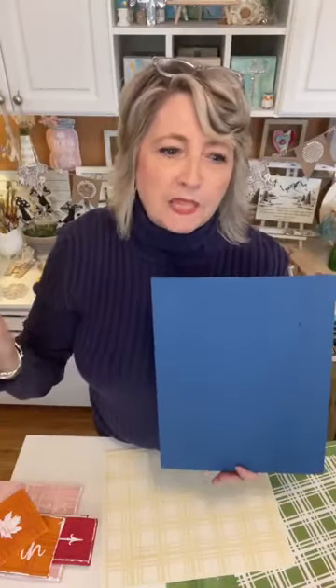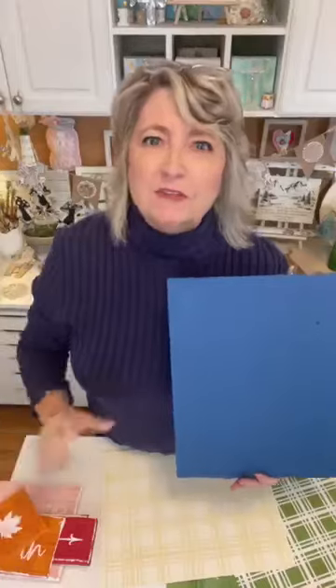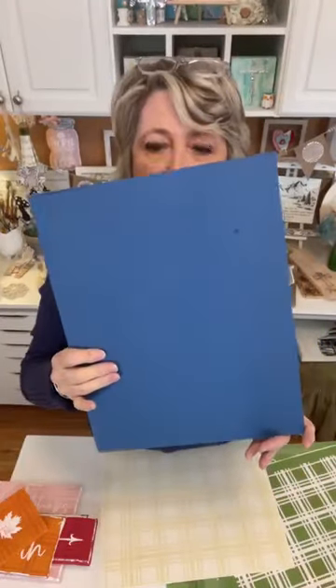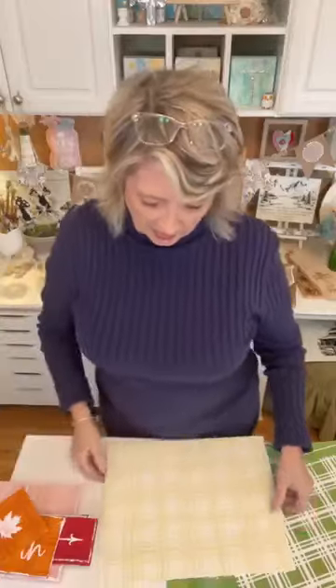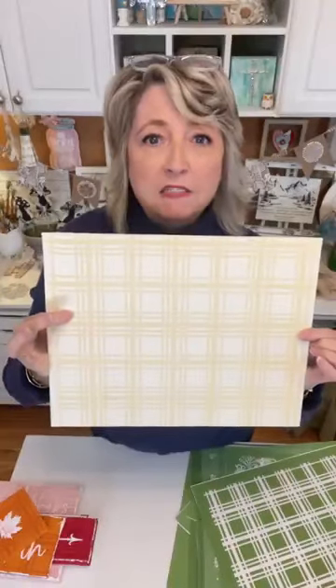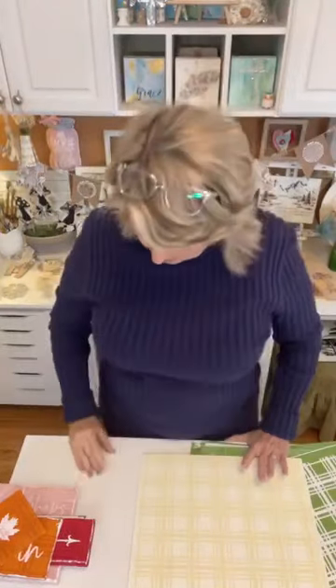Hey crafty friends, it's Heidi Scott with DIY Dreaming. On this probably pretty quick video, I'm going to show you this whole tone-on-tone idea in a larger size like what we did yesterday. I'm going to show you how those turned out because they turned out great — I ended up adding edging with my palette knife. We're going to be doing this blue and then this plaster color with almond latte chalk paste, so it should be fun.